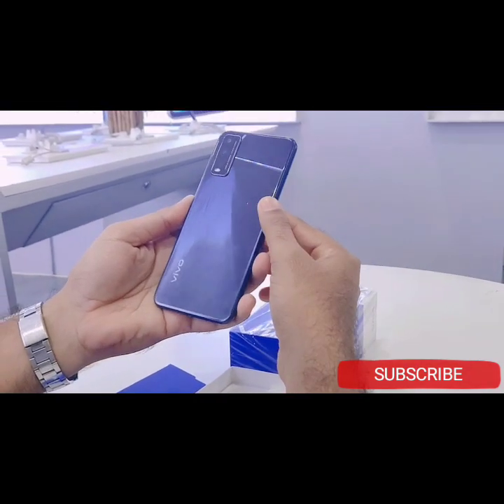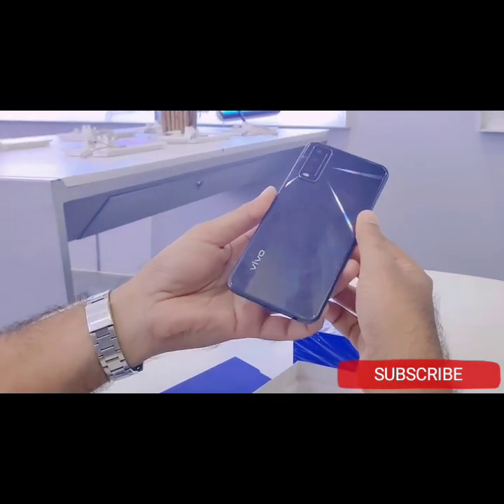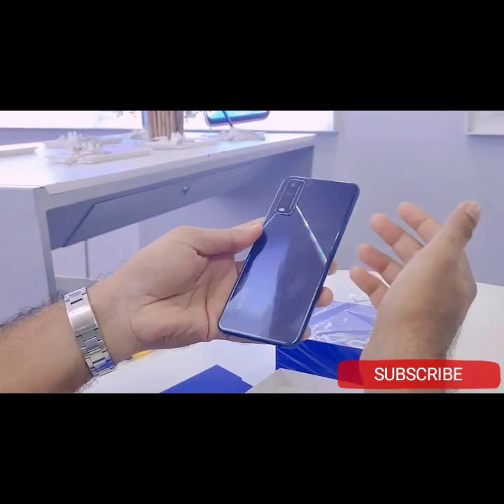This is the phone itself. The color is black — black and shiny looking.